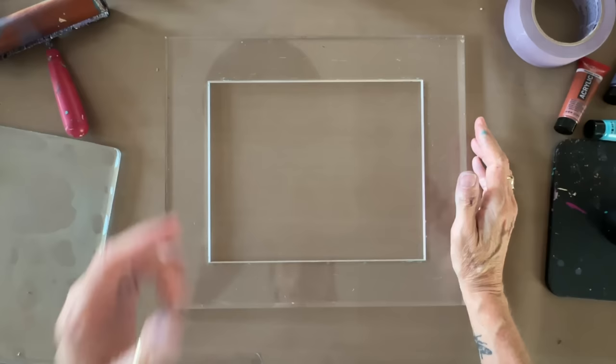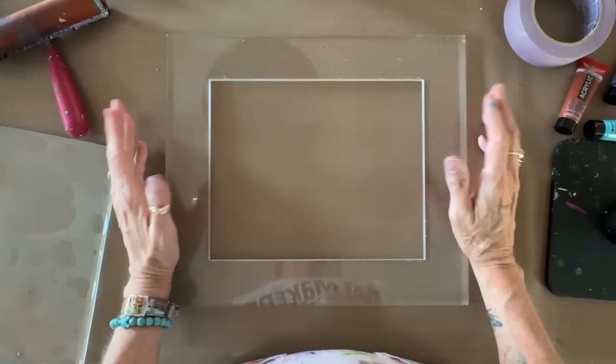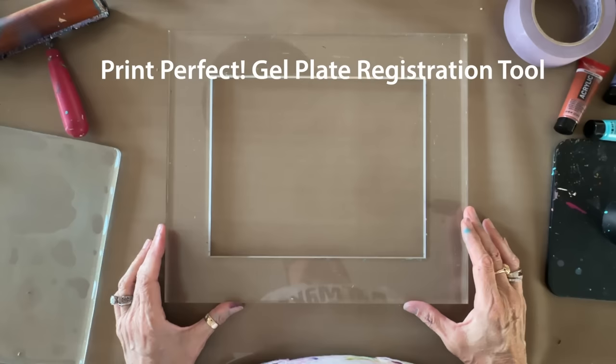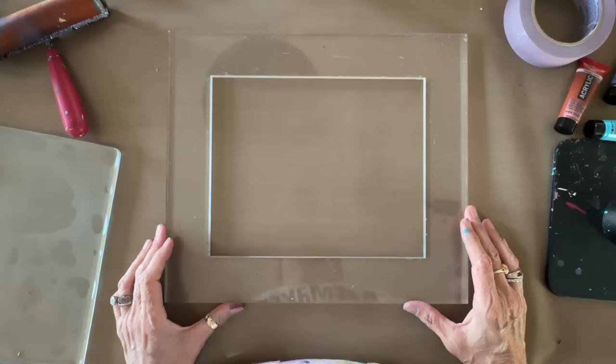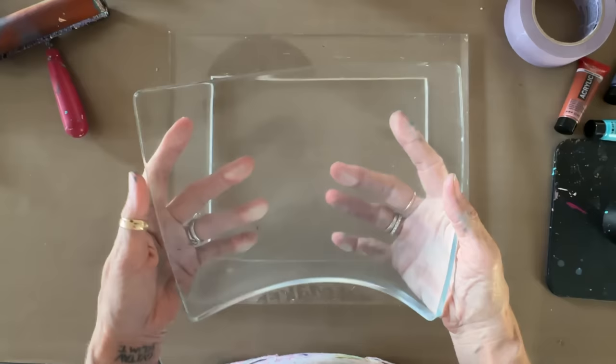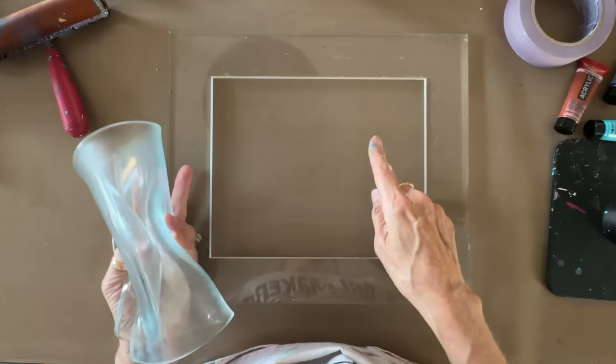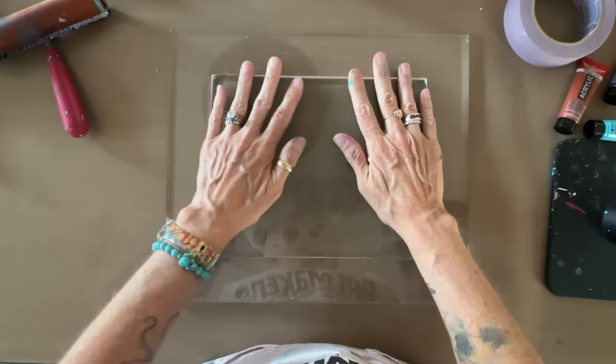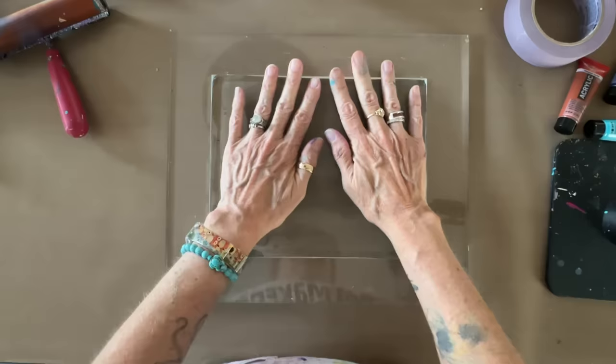The acrylic thingy was a prototype for months while we worked out the size, shipping, and all the details. It is officially called the Print Perfect Gel Plate Registration Tool, manufactured by the fine folks at Joggles in Rhode Island — fellow New Englanders. We have a brand new 8x10 Gel Press plate; the registration tool is exactly the same height as the plate, and the opening is exactly 8x10. It's laser cut to zero tolerance — it fits perfectly.